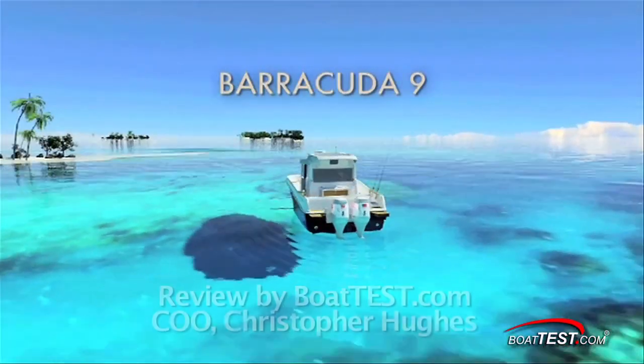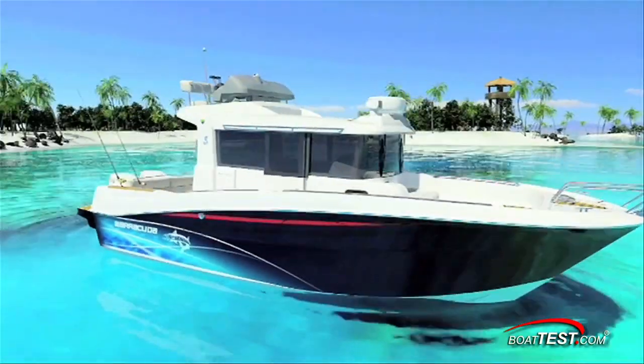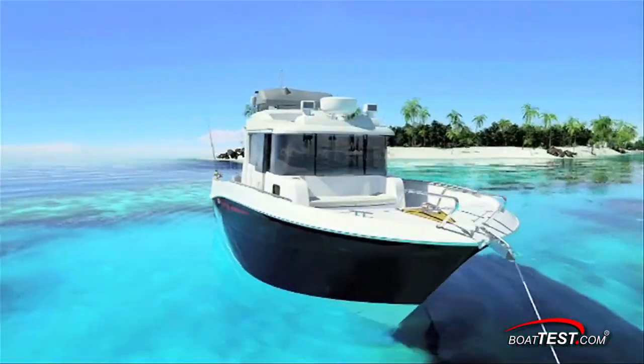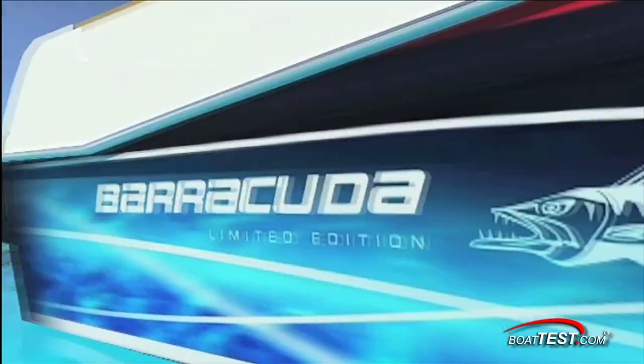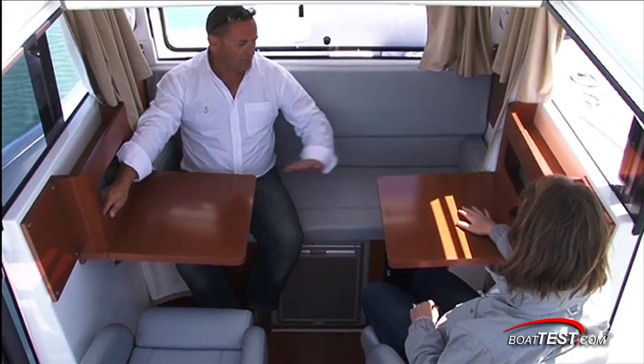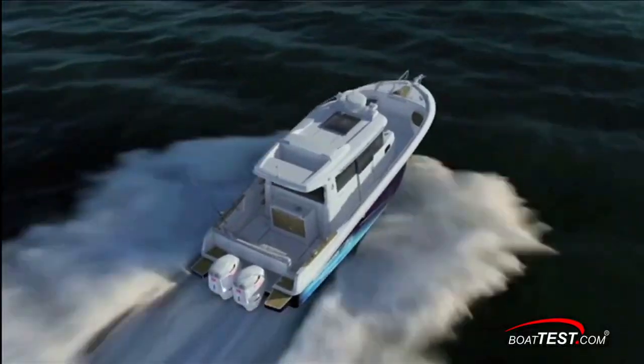Today we are going to review a brand new boat which we think sets some new design and technology standards for fish boats. The team at Veneto tell us they have built the Barracuda as an all-new model line designed specifically for the avid fisherman who doesn't want to compromise comfort, speed or convenience. Let's take a closer look at what they've come up with.